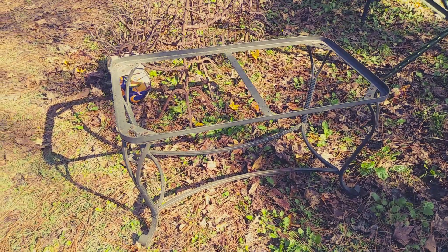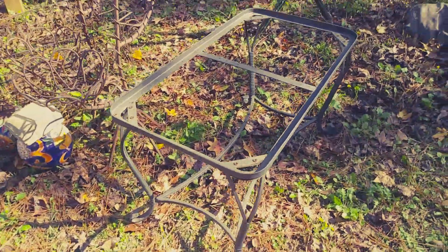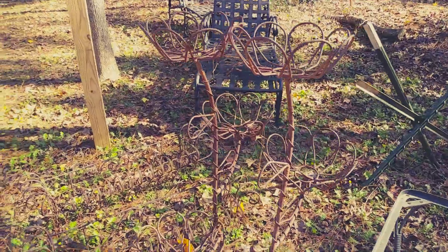Hubby found another treasure. I'm going to wash it up and paint it. He also got another plant stand, so now I have two.